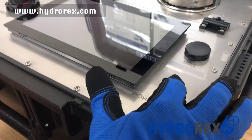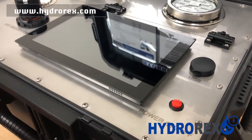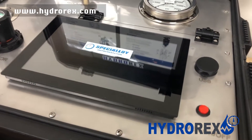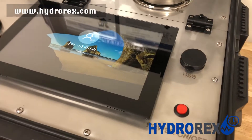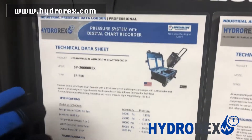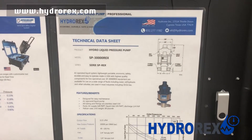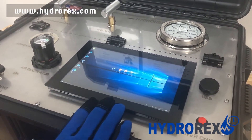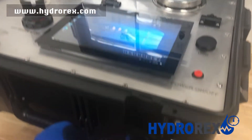Just press the on and off button and give it 10 seconds, as it has a small delay. Inside the case, we will include a digital chart recorder data sheet and a pressure system data sheet. The digital chart recorder has an easy setup configuration and reporting with an easy software interface, and it's powered by a 110-volt supply.